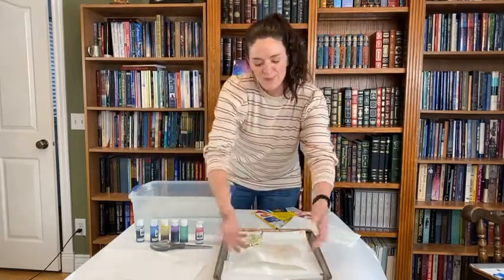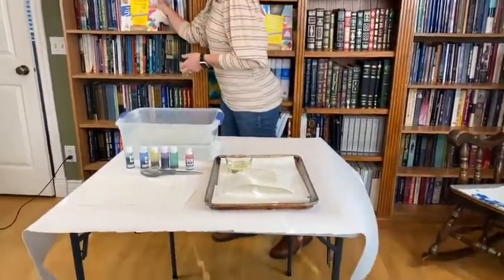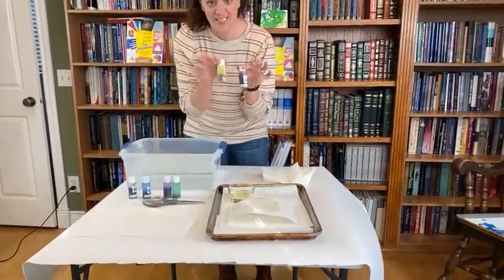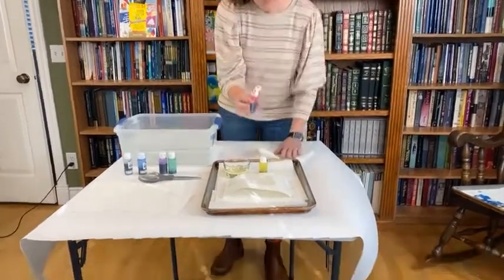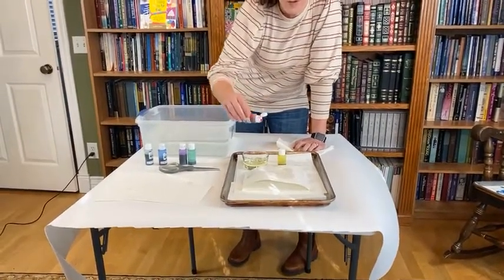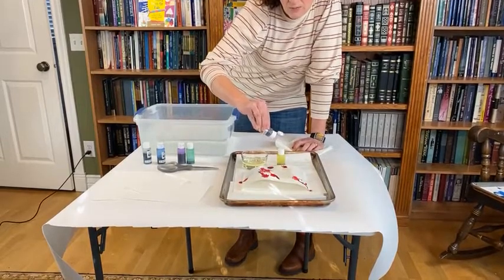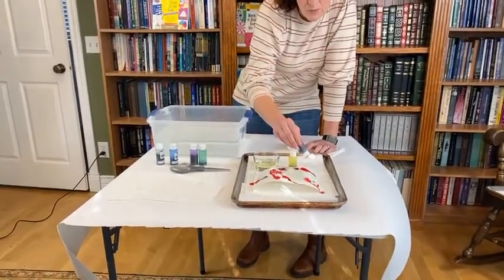I have a pan here with paper towels to help absorb some of the mess, because this gets a little messy. Now choose your colors — we're going with red and yellow. His favorite color is orange, so that doesn't surprise me! If you're using regular watercolor paints, get them really wet, because you want to just drip the color all over the paper and it's going to swirl and run all over the place. I've done a bunch of drips of red — there was a big splatter, it went everywhere!